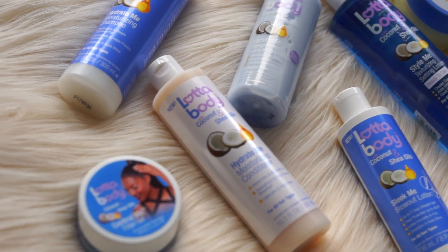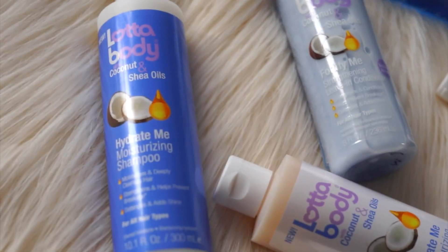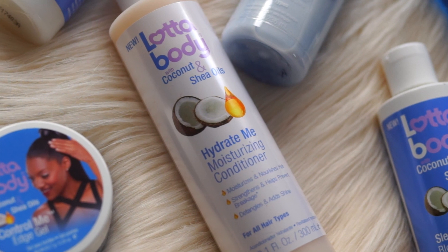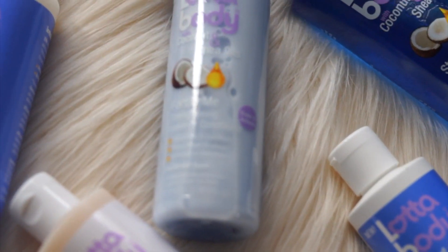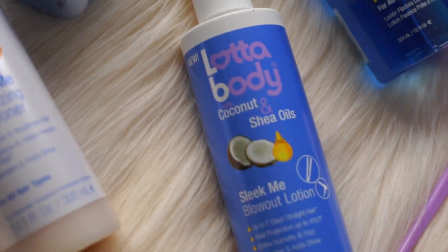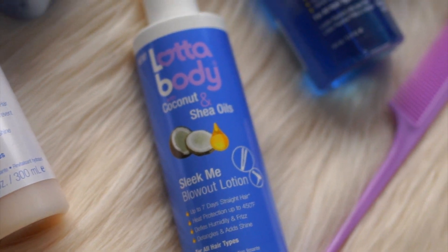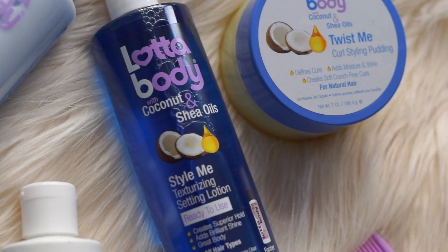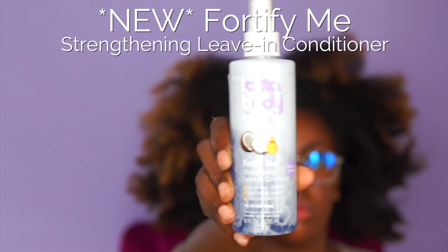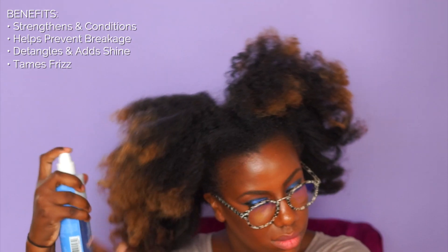Hey guys, so I'm going to share with you some new products that were just released by Lotabody. They now have a Hydrate Me Moisturizing Shampoo, a Moisturizing Conditioner, a Fortify Me Strengthening Leave-In Conditioner, a Sleek Me Blowout Lotion, along with a Twist Me Curling Styling Pudding. And today I'm going to show you a style using the Fortify Me Strengthening Leave-In Conditioner.